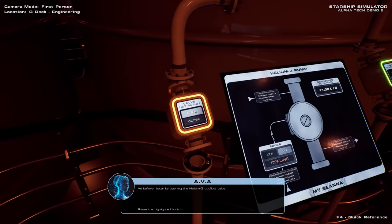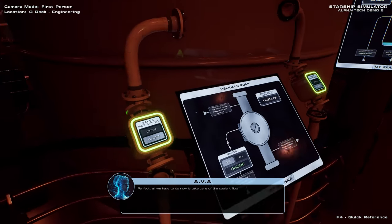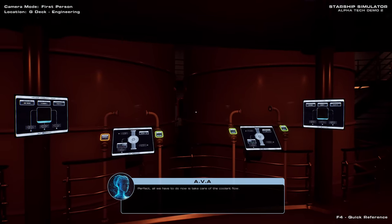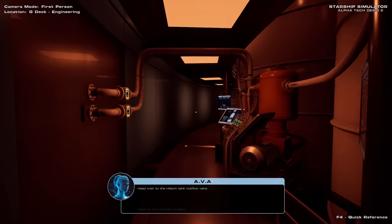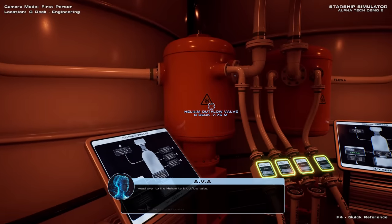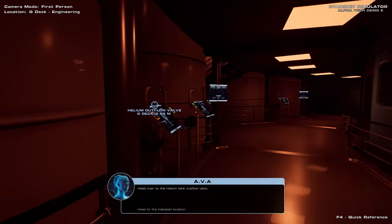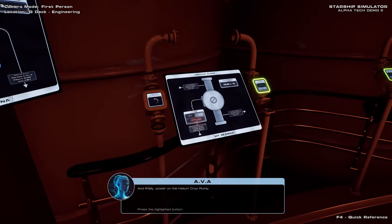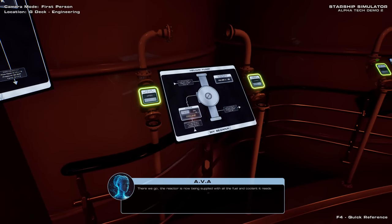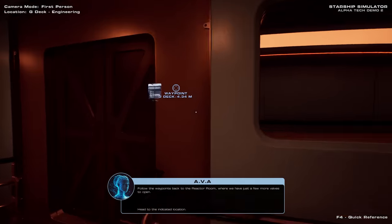As before, begin by opening the helium-3 outflow valve, and now engage the helium-3 cryo pump. Perfect. All we have to do now is take care of the coolant flow. Head over to the helium tank outflow valve. Now open the helium outflow valve, and finally power on the helium cryo pump. The reactor is now being supplied with all the fuel and coolant it needs. Follow the waypoints back to the reactor room, where we have just a few more valves to open.